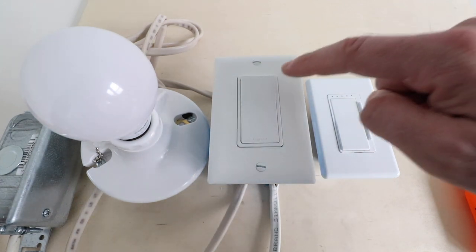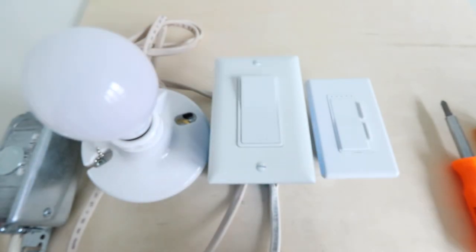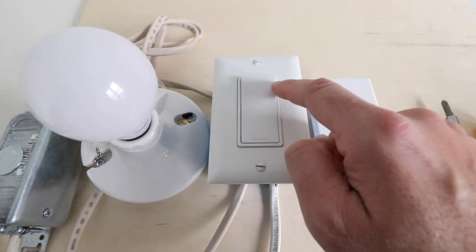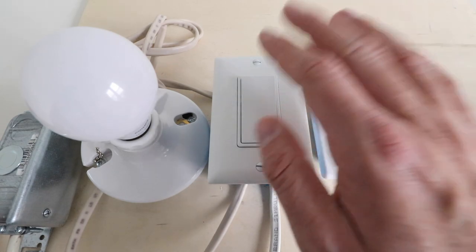The very first thing we're going to do is make sure that we turn on the power to the existing light fixture at the existing switch. We do that so we can go down and turn off the correct circuit breaker for this particular switch. We want the power on so that when we turn off that circuit breaker, we know we have the right one because the power will go off and the light will no longer be lit up.